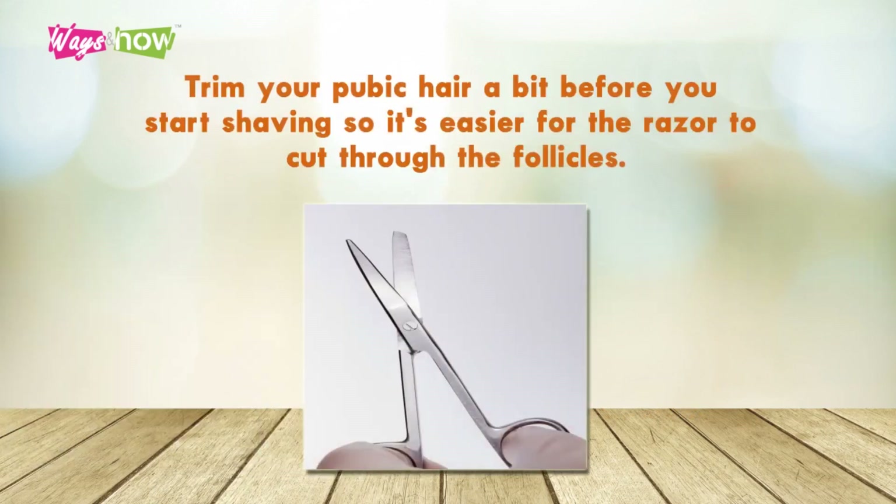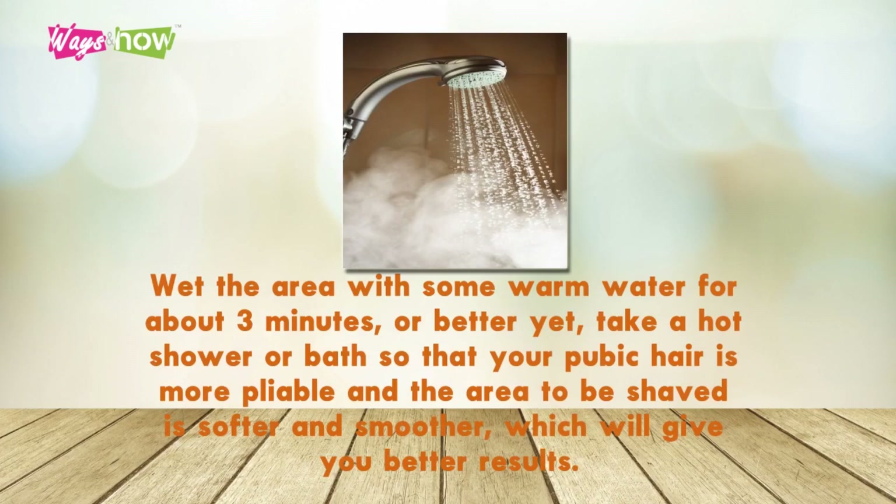Step 4: Trim your pubic hair a bit before you start shaving, so it's easier for the razor to cut through the follicles. Step 5: Wet the area with some warm water for about 3 minutes. Or better yet, take a hot shower or bath so that your pubic hair is more pliable and the area to be shaved is softer and smoother, which will give you better results.